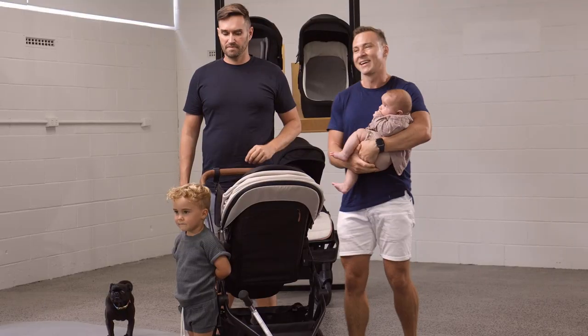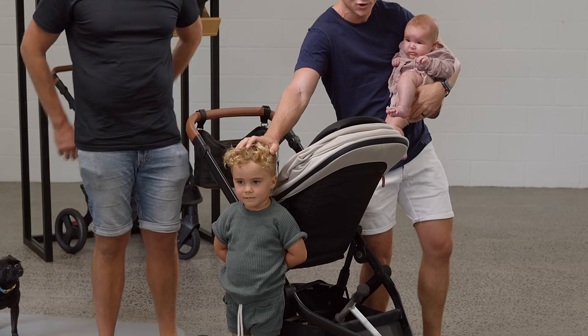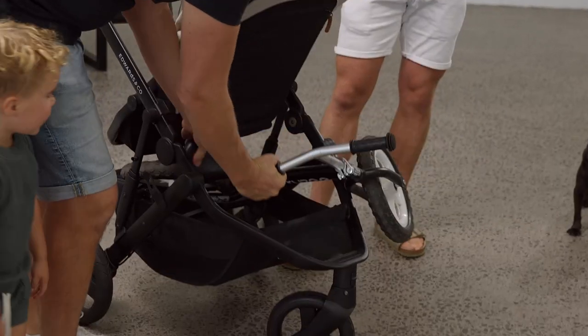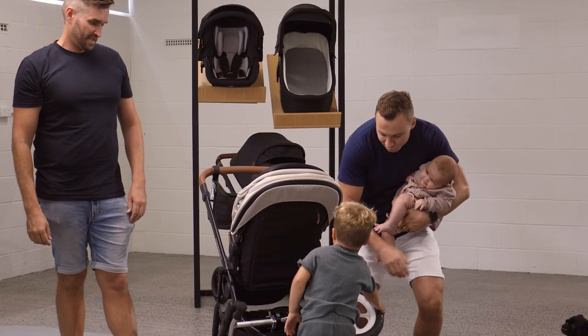One of the other key features we love is when you go to the park with your toddler who wants to carry everything — a scooter, a bike, bags of toys — we've got a massive storage basket. 44 liters!